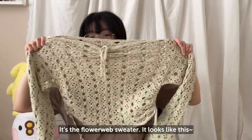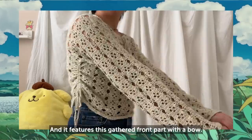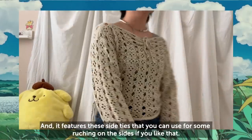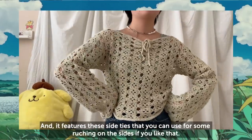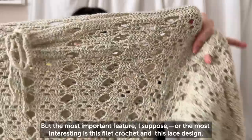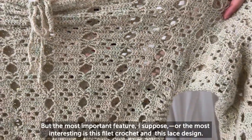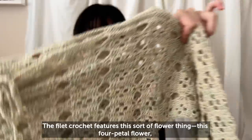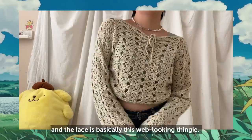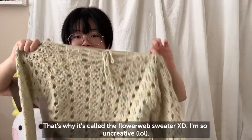My most recent design is the Flower Web Sweater. It features this gathered front part with a bow and side ties you can use for ruching on the sides. The most interesting feature is the filet crochet and lace design — the filet crochet features a four-petal flower motif, and the lace is basically this web-looking design, which is why it's called the Flower Web Sweater.